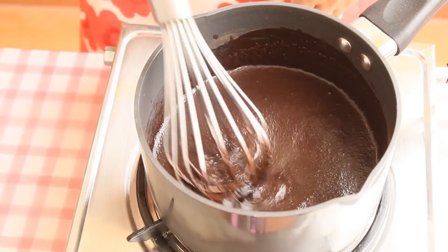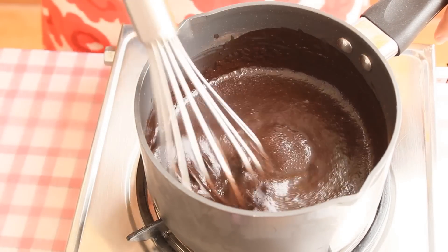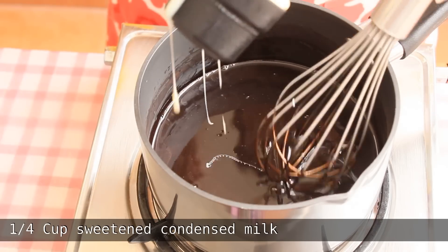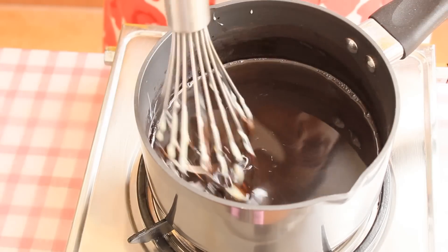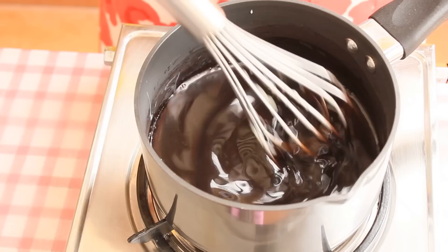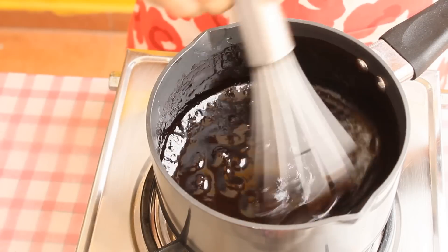Now we are going to cook this mixture, so keep the flame on medium. Once the sugar and everything melts, add half cup of sweetened condensed milk. Keep stirring the sauce. Now we are going to cook this on medium to high flame for 3 to 4 minutes.